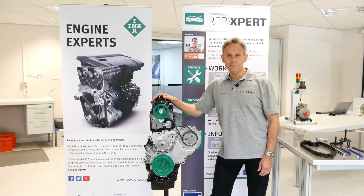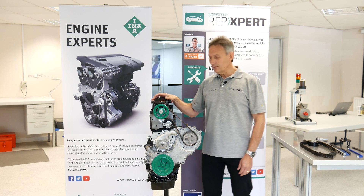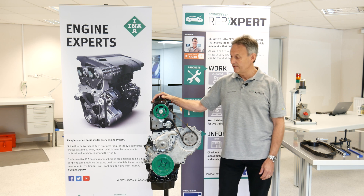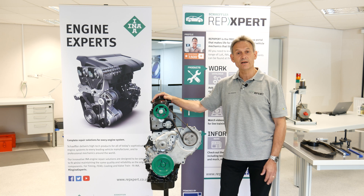Hello, my name is Tim Adams and I'm an ENA product specialist here at Schaeffler. Today I'd like to run through the timing belt setup procedure on the Ford 1.8 TDCi engine. This is the engine that's commonly fitted in your Ford Focus, Mondeo, Transit Connect, and Galaxy.